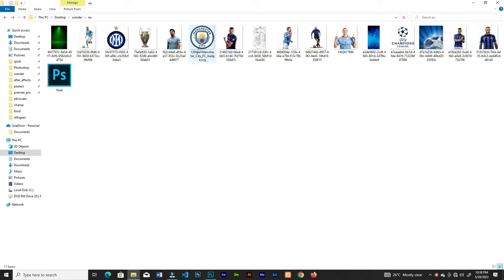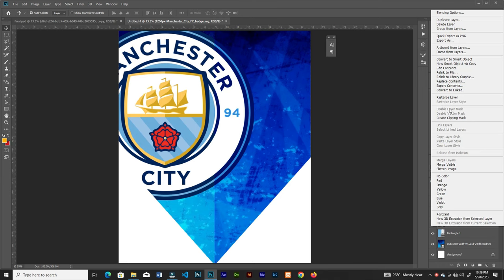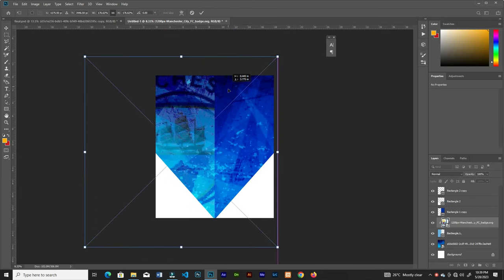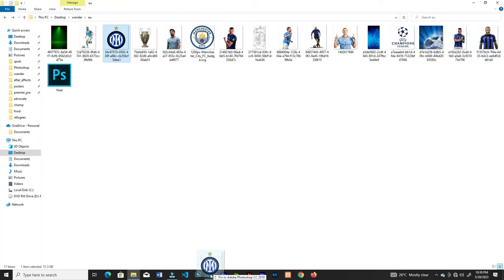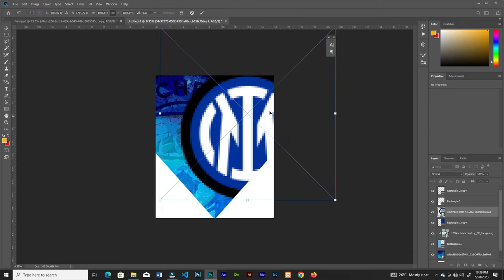Bring in the first logo of Manchester City and clip it to the rectangle on the left. Position that, then bring in the second logo — that's the logo of Inter Milan — resize it and clip it to the rectangle.